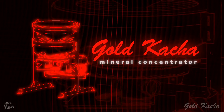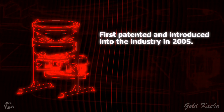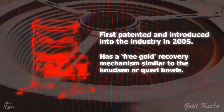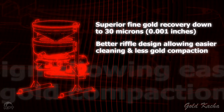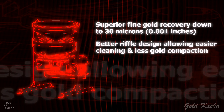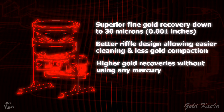The Gold Catcher concentrator was patented and introduced into the mining industry in 2005. It is designed as an entry-level gold recovery solution. The Gold Catcher's recovery mechanism is similar to the Knudsen bowl or spiral bowls, but it is superior in a number of aspects. Firstly, it recovers much finer gold than competing technologies. Secondly, the riffles have a much better design, allowing for easier concentrate cleaning and lessened gold losses due to compaction. With the Gold Catcher, you will be able to recover more gold without using any mercury.